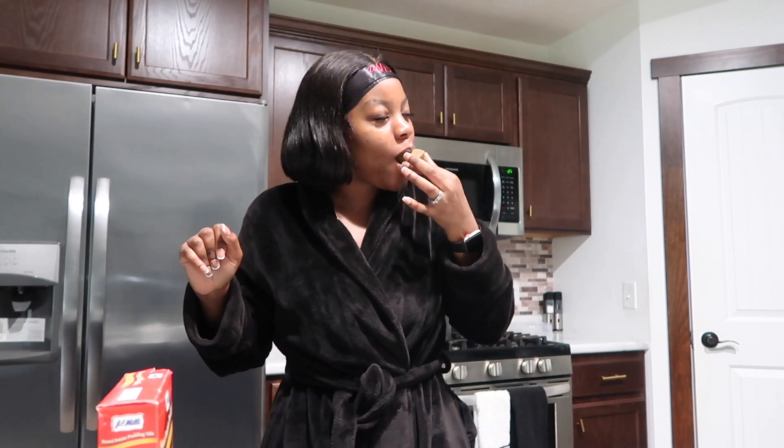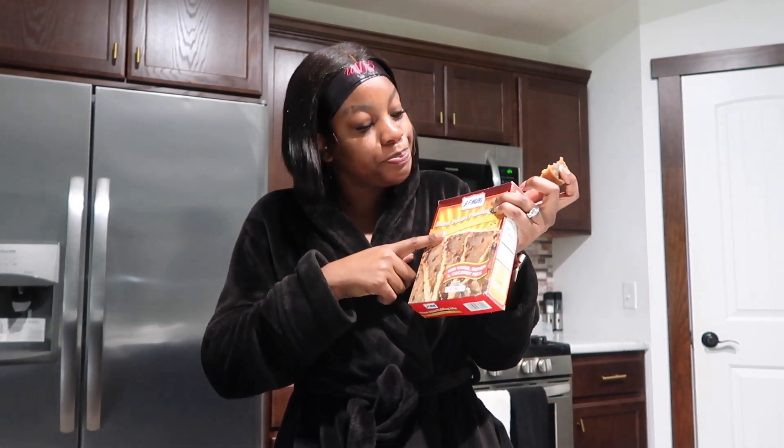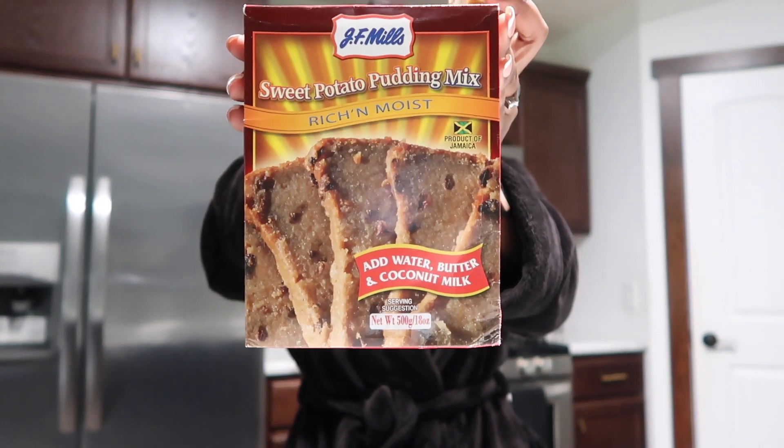Y'all know I'm a foodie. Half the time it doesn't have to take you that long — we all know it takes a while to make pudding from scratch. So whoever made JF Mills — JF Mills came in clutch. Now y'all have no excuses, try it. Take it from me — this is the pudding, okay, try it. Y'all can never say I never put y'all on.